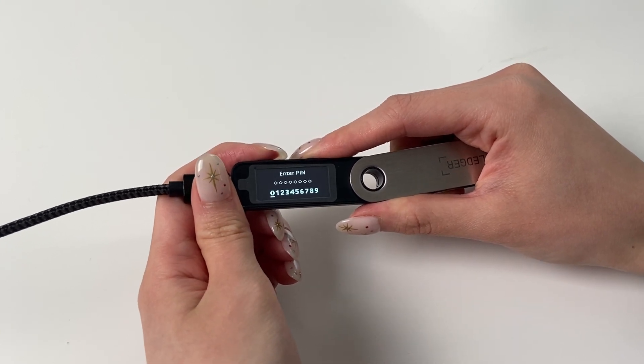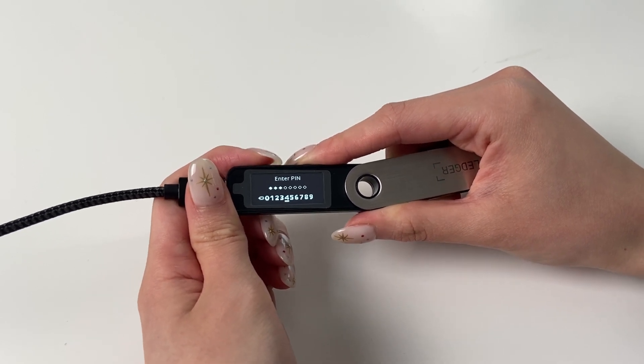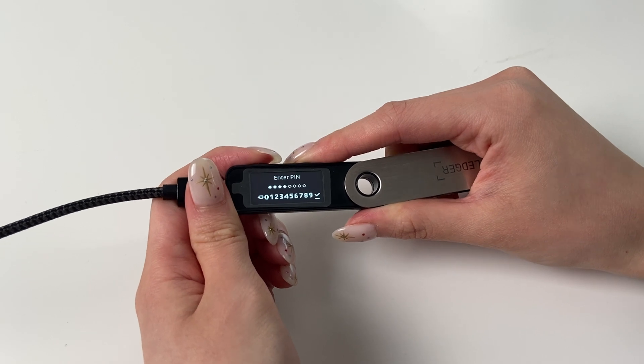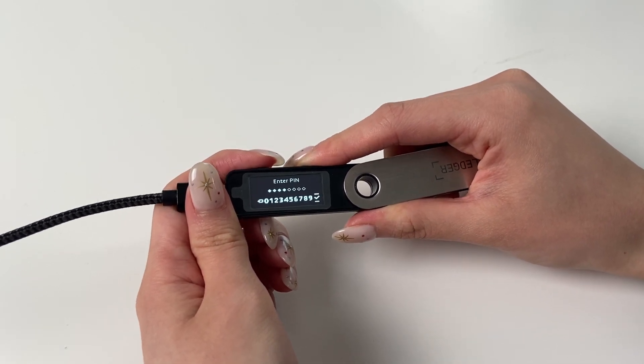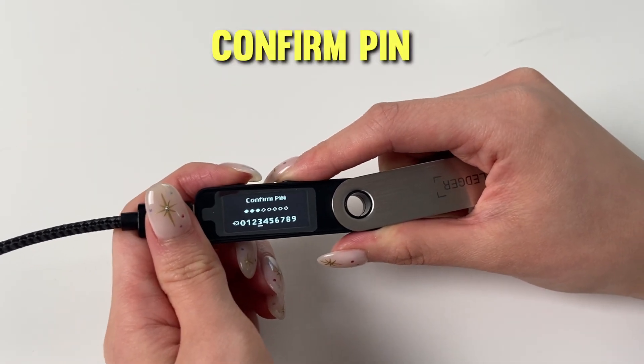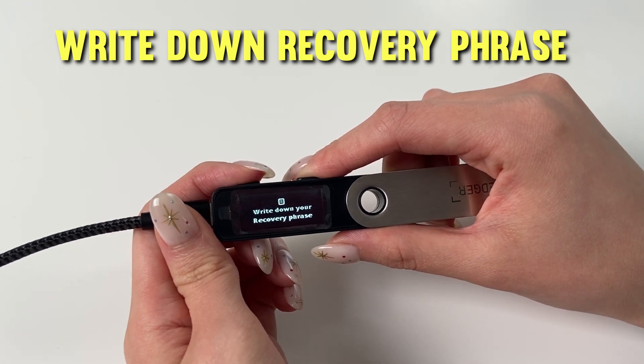Click both buttons to begin, and navigate using the top two buttons to select your PIN digits. It doesn't have to be eight digits — you can confirm when it's four digits. Then you need to confirm your PIN again on the Ledger. Once you've confirmed your PIN, you'll see on the screen: Write Down Your Recovery Phrase.